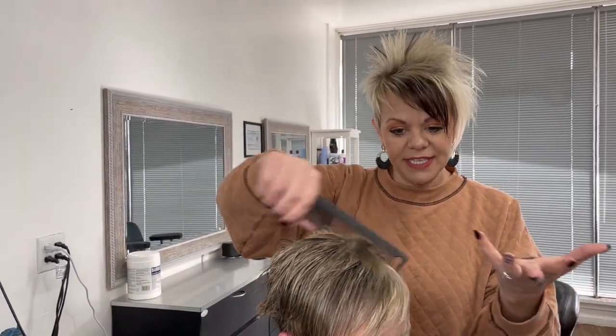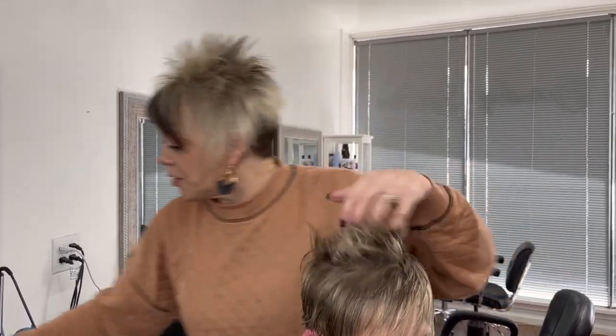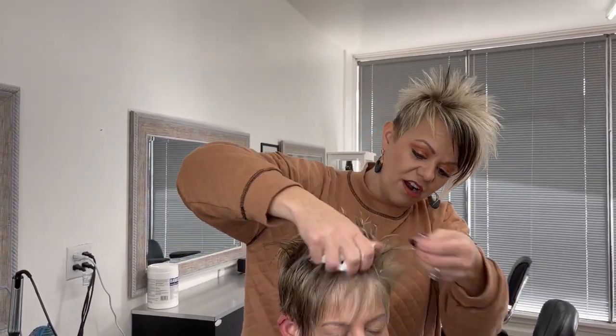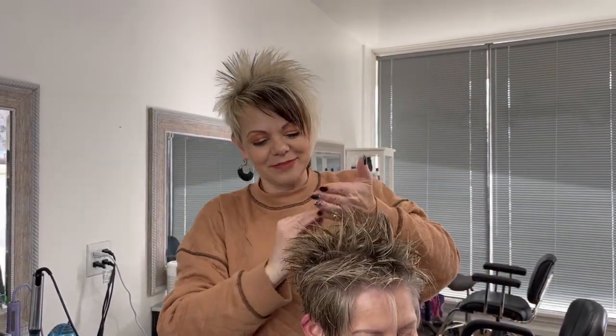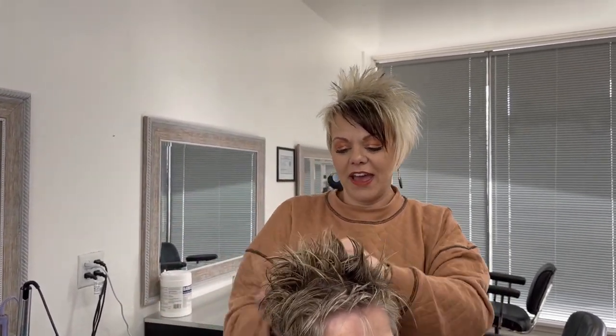Now we're going to use some mousse. Kris is really excited because now I'm going to blow all the hair off of her face. After I put that mousse in, we're going to dry.